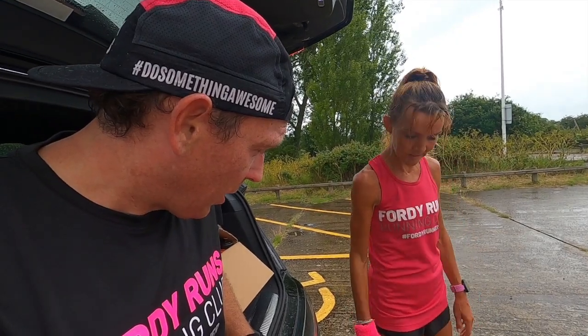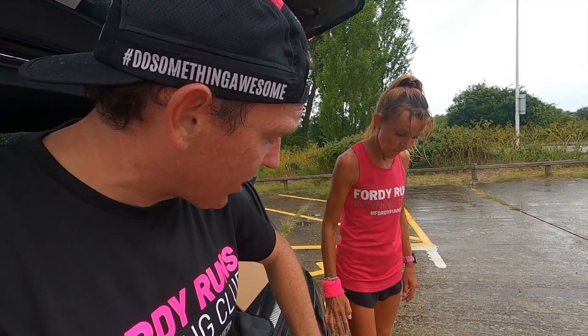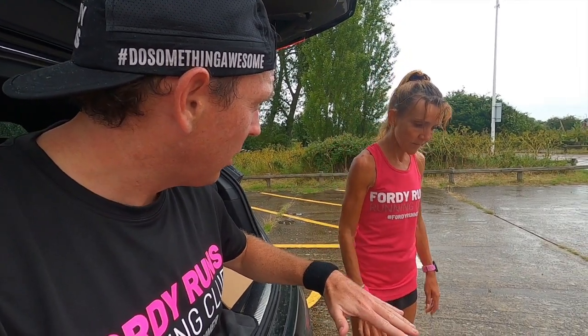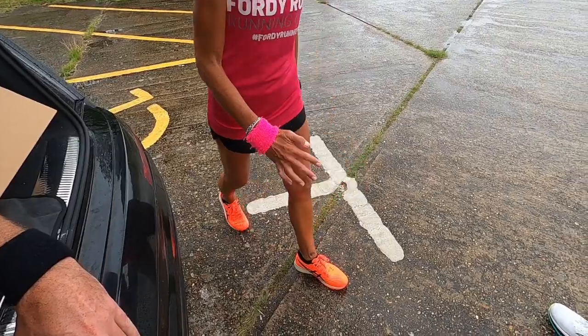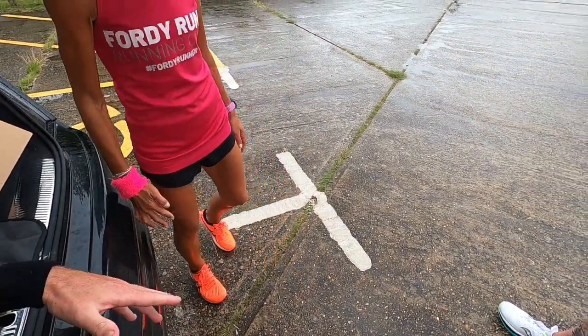Do you feel like you're up on your toes or further forward? Because you mentioned you're a bit of a heel striker. Definitely feel further forward — it just pushes you on. The acceleration is great; you can't really go on your heels in these. It's literally mid-foot to forefoot and it just pushes you forward the whole time.